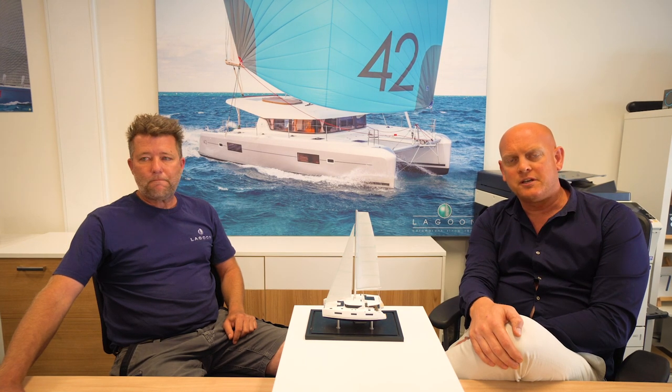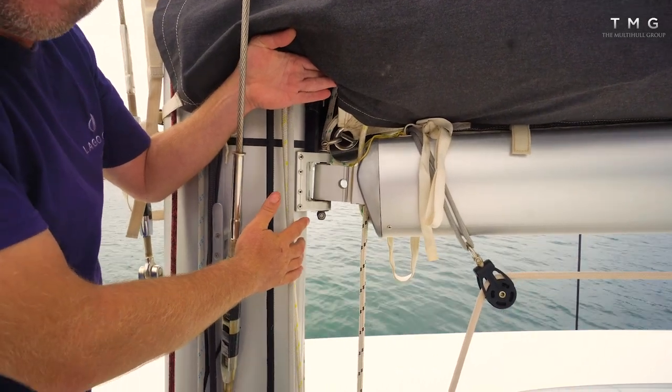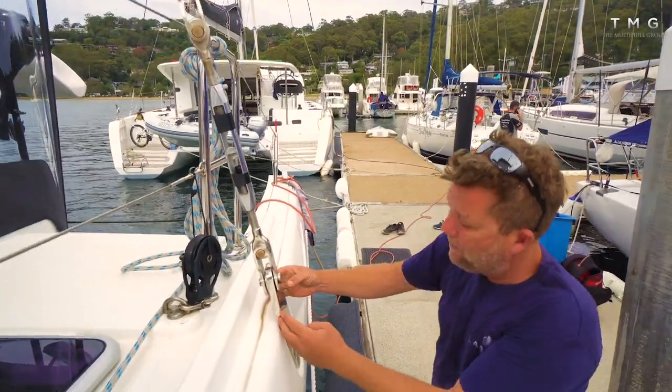Today we're very lucky to be joined by Dionne Hart from Pacific Rigging, based on Sydney Harbour. Dionne's a veteran of the industry and a rigger that we trust and use. He works on racing yachts and does a lot of new boat commissions, putting rigs together. When a new Lagoon arrives in Australia he's involved in stepping the mast, dressing the mast, putting it in, tuning it, and then looking after owners with maintenance and rig checks ongoing.